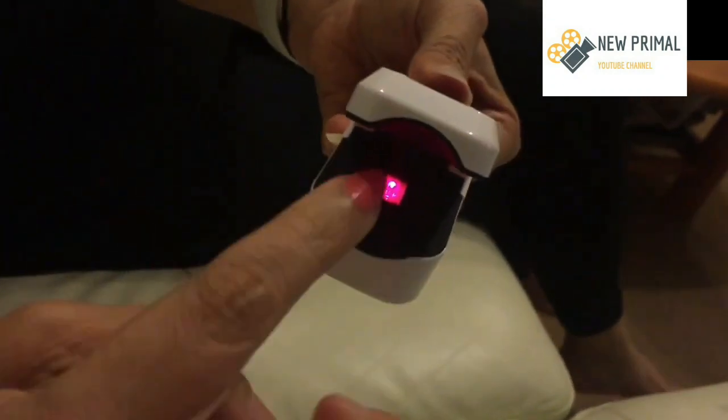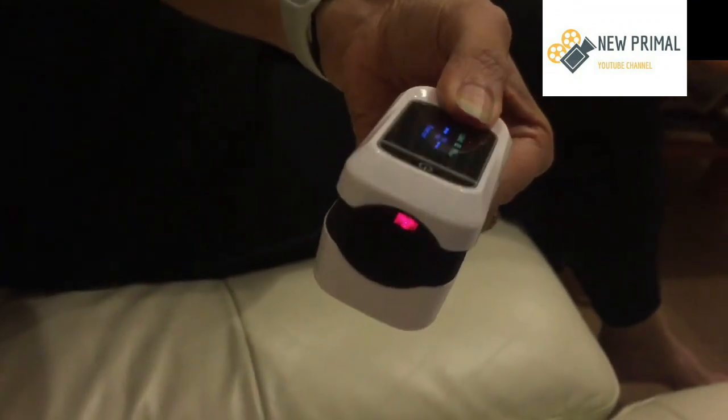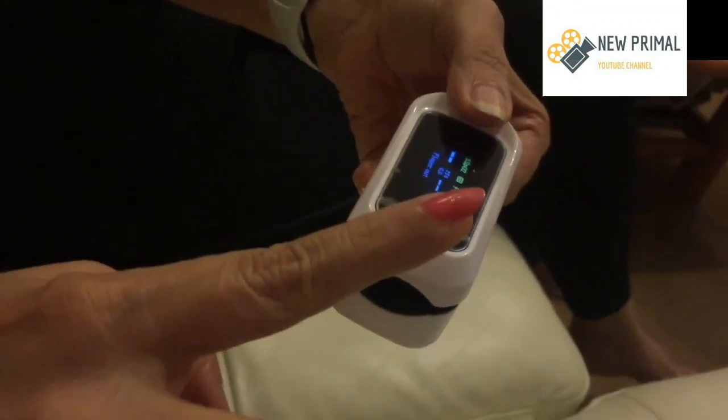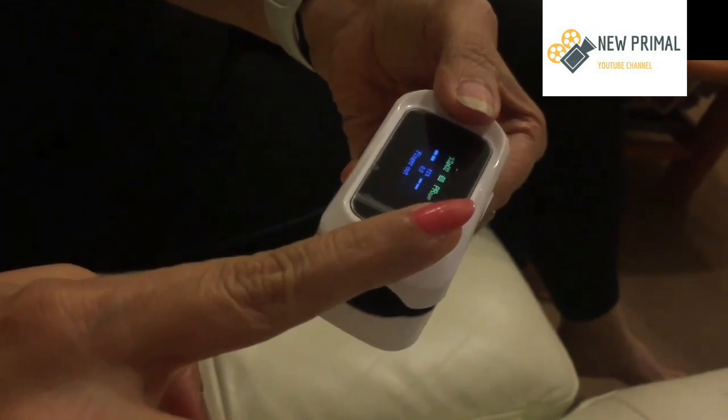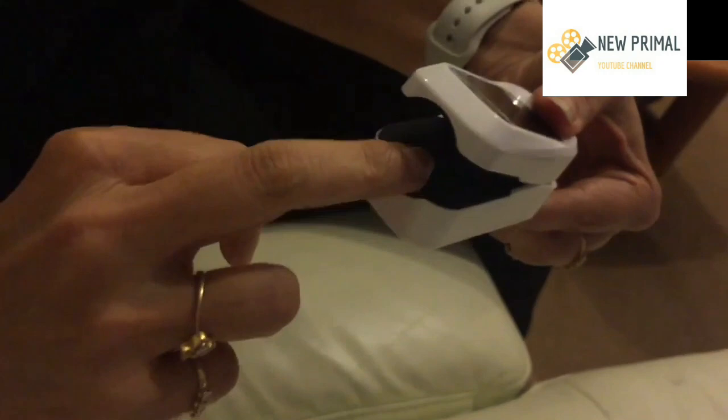You turn on the machine and there is the LED sensor. The finger is inserted into the sensor. That's the wrong finger to insert because it has nail paint on it and it's a longer nail.